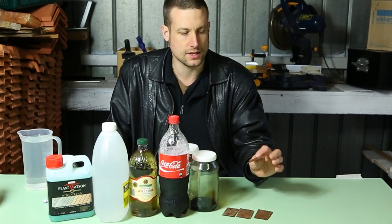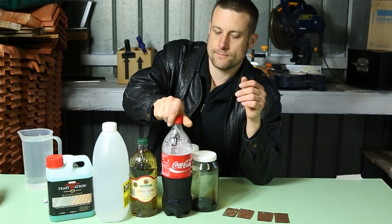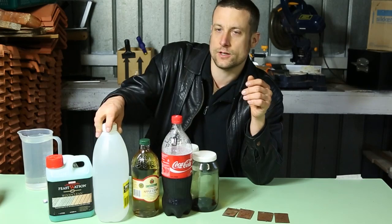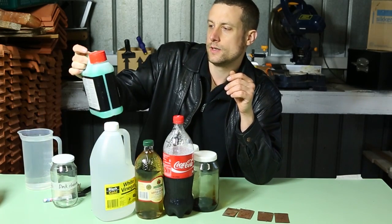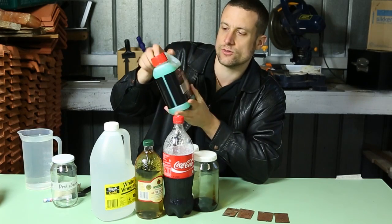I'm going to do a comparison between these chemicals here. So we've got Coke — because we all played with that in the coffin when we were kids — apple cider vinegar, cheap old white vinegar, and this is a decking cleaner, a wood cleaning product. It's some sort of an acid.